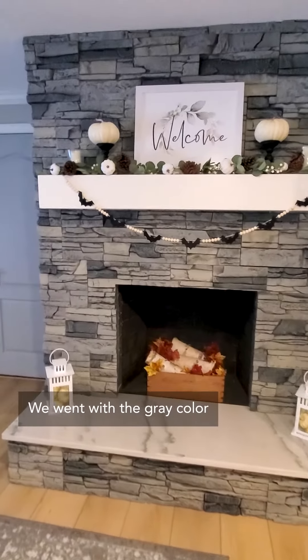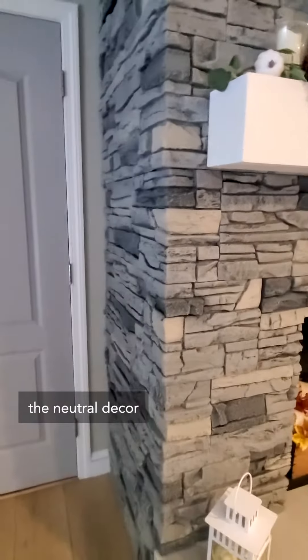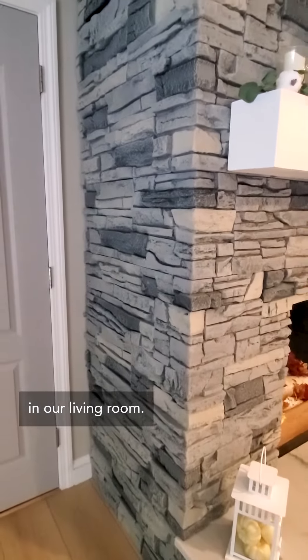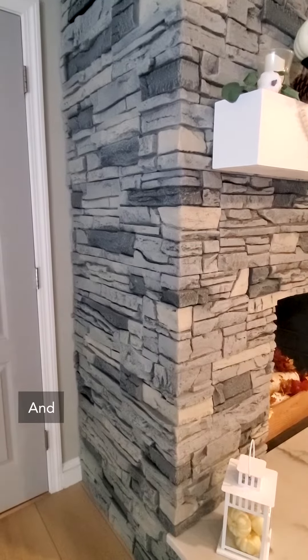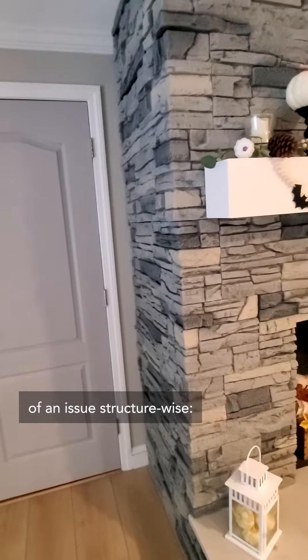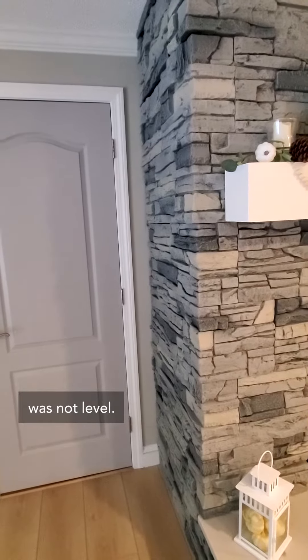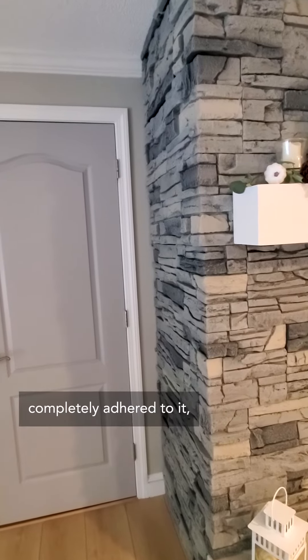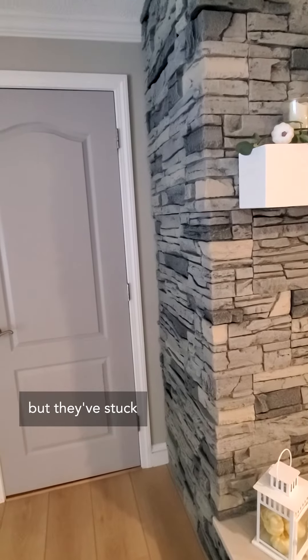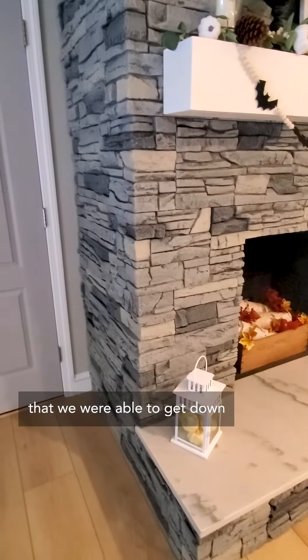We went with the gray color because it kind of matched the neutral decor in our living room. We had a little bit of an issue structure-wise — the side of the surround was not level, so there are pieces that aren't even completely adhered to it, but they've stuck perfectly for the sides that we were able to get down.